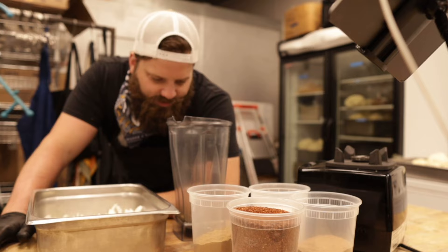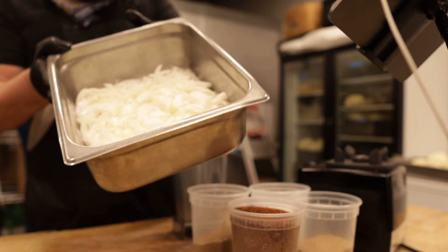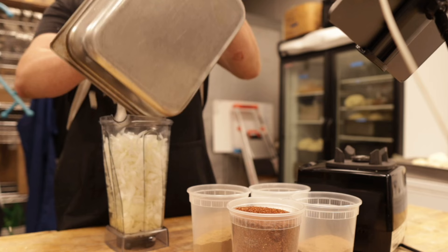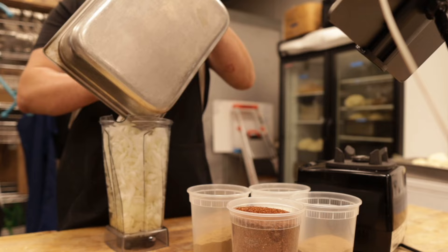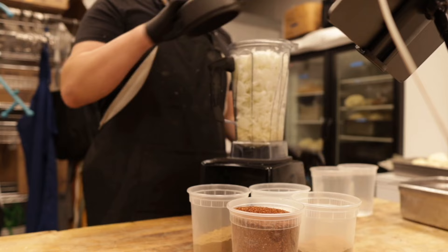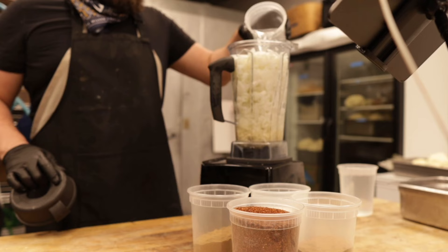Now it's time to make the harissa paste, which is pretty simple. It starts out with 1,000 grams of roughly chopped onions. We're going to make an onion puree out of these, because we're essentially making a sauce, and these raw onions add a really nice kick that can survive the double cooking process. We're going to throw them in this Vitamix high-powered blender with a little bit of water to help things break down.